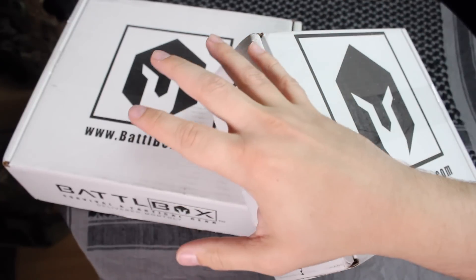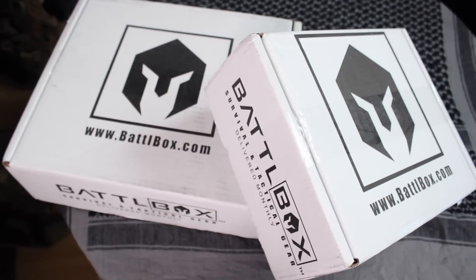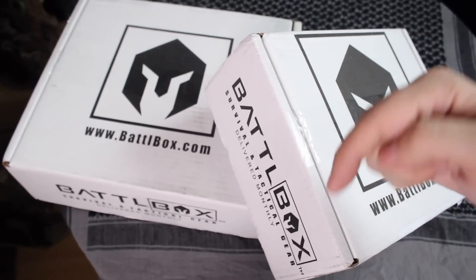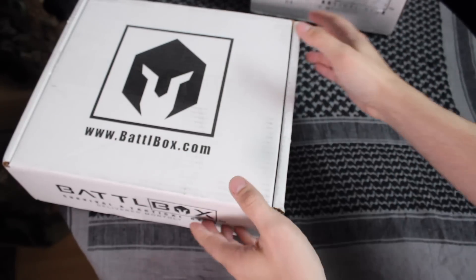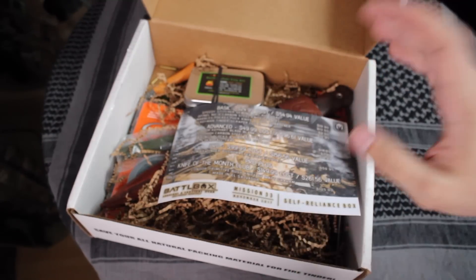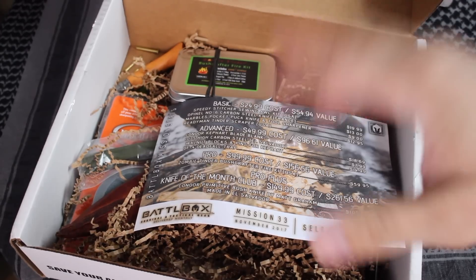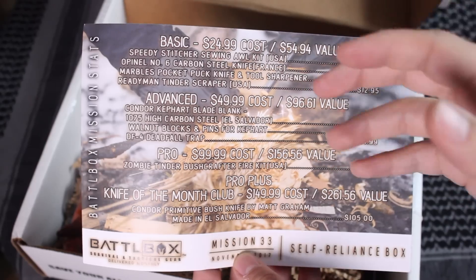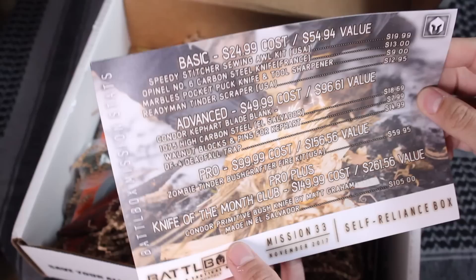I'm going to be showing you guys what came included in those BattleBoxes. If you guys are interested in BattleBox, or any of the items that are inside, check out the links in the description box down below. For those of you who watch my channel, you know that I make a lot of survival kit videos, and BattleBox and other monthly subscription services really help add to those inventories for things like my Bug Out Bag video I've got coming up, so stay tuned for that.